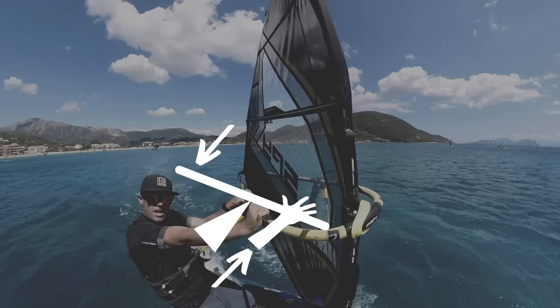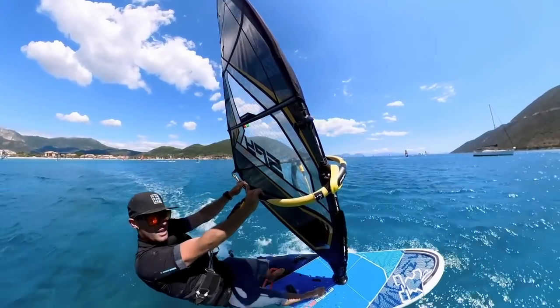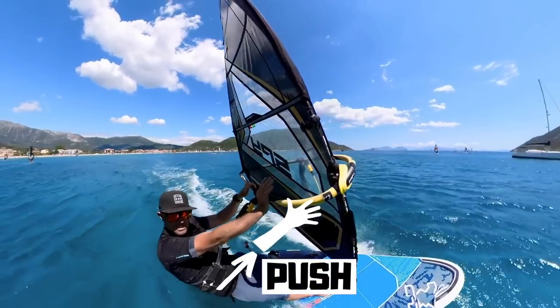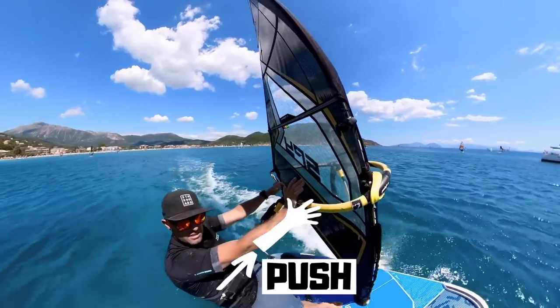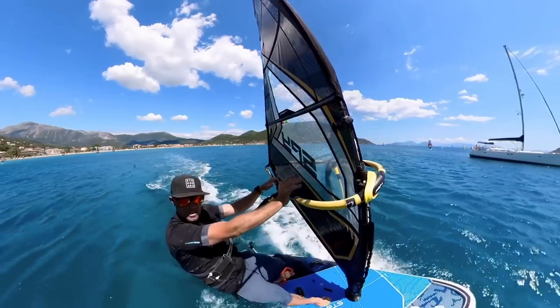Here comes a little bit of a gust — we're going to see this happen just now. Front hand will be extended, back hand will pull slightly. There it is — starting to commit to that sail. And as a result, the board starts to get planing, starts to speed up that little bit more.